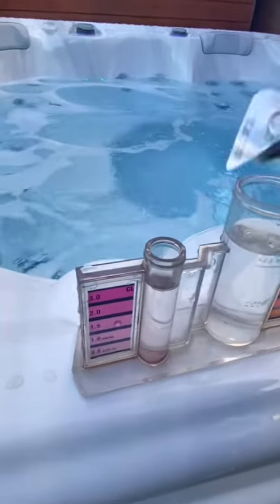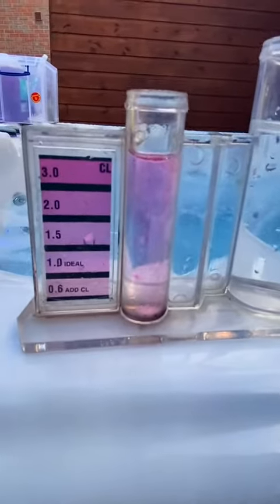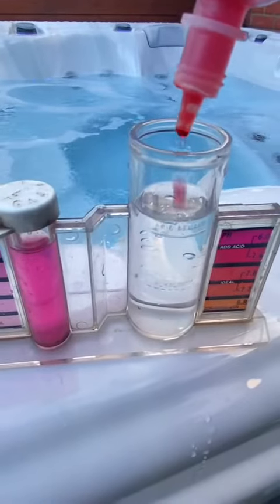Back to the maintenance. I need to check on the chemicals, the chlorine and the pH. Drop a little DPD first to check the chlorine. Levels are looking pretty good on that one. Next up, pH.